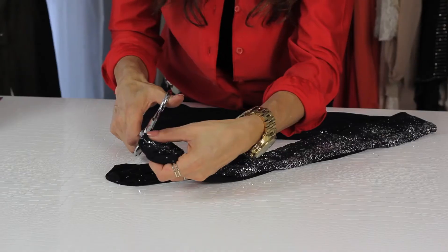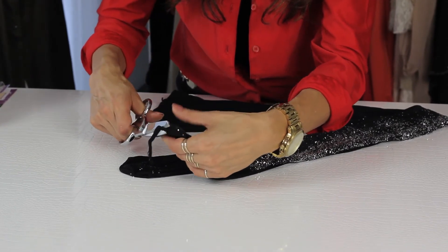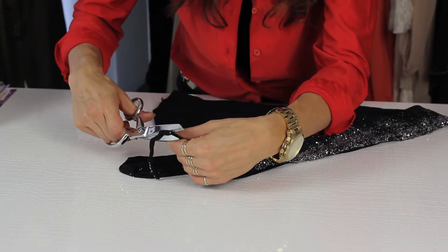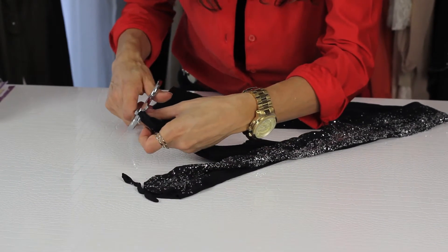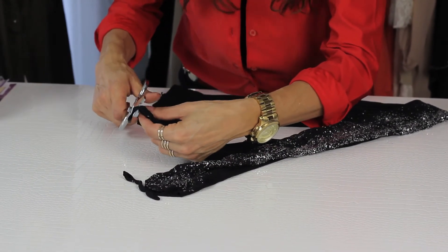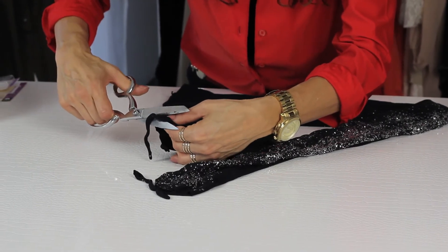All you need to do is actually cut the toe seam off, because then you can always adjust it as needed to be as short as you want — like everything, you can't add length. I made this mistake myself and that's how I know this.